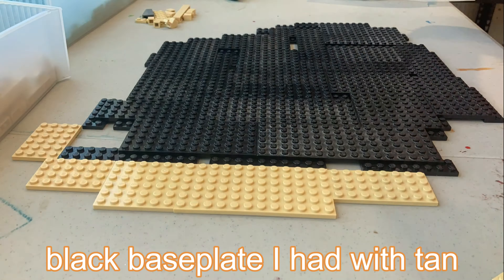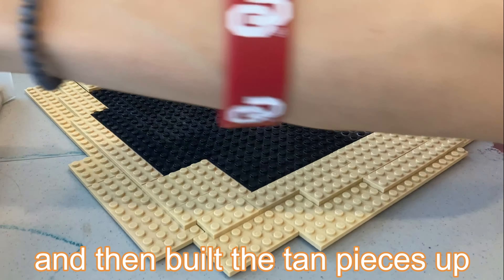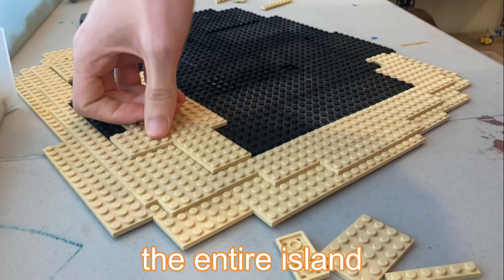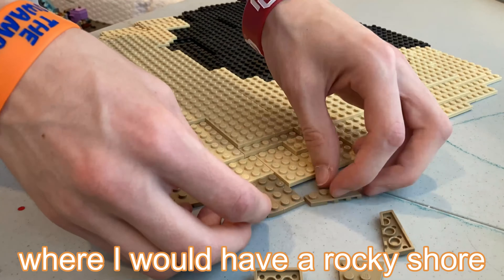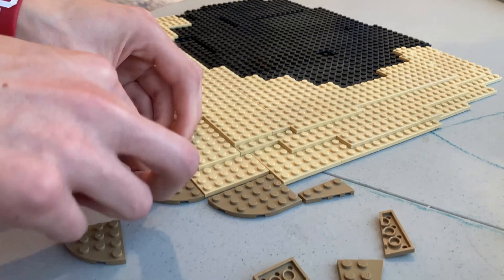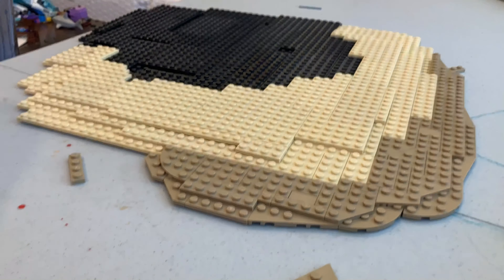Then I surrounded my small black base plate with tan pieces for the shore of the island, and then built the tan pieces up because I planned to make the entire island on an incline towards the back where I would have a rocky shore. I next took some dark tan pieces and outlined the light tan so it looked like water had been washing over it and was more realistic.